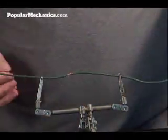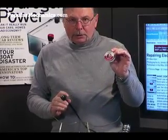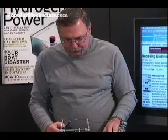Next, your soldering pencil should be clean and shiny. Use 60-40 rosin core solder. Do not use acid core solder and don't use 50-50 solder.